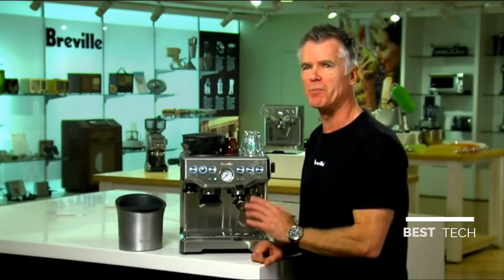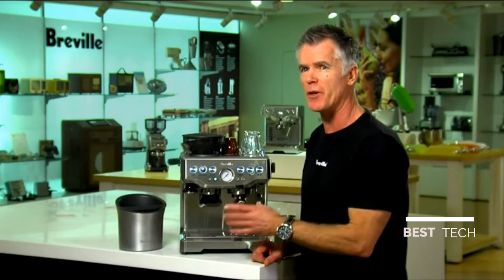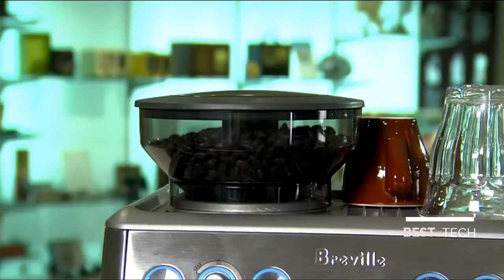Another really cool feature built into this machine is the ability to adjust brew water temperature. Why? Because it's critical to get the best flavour out of the coffee by delivering water at exactly the right temperature for that particular coffee. You can adjust the water temperature plus or minus two degrees C in one degree C increments.